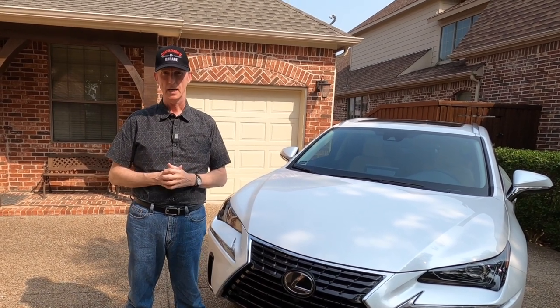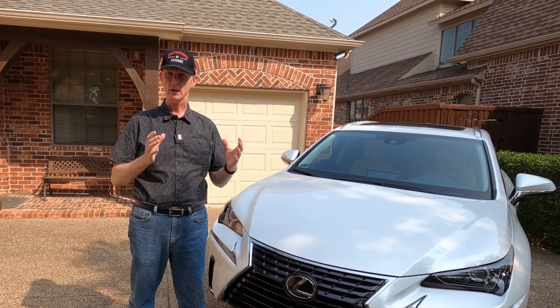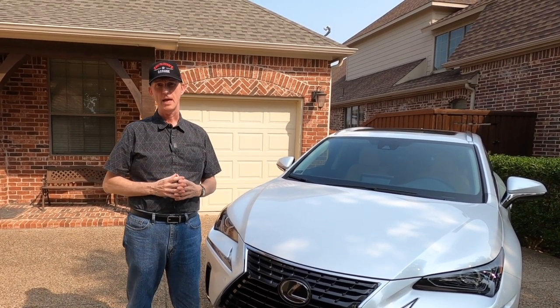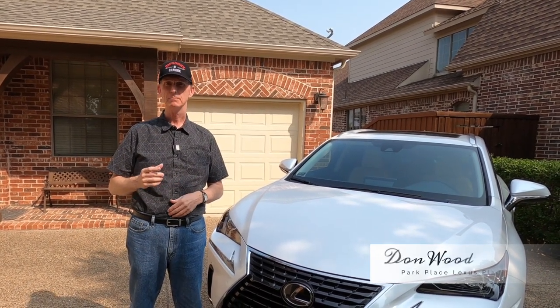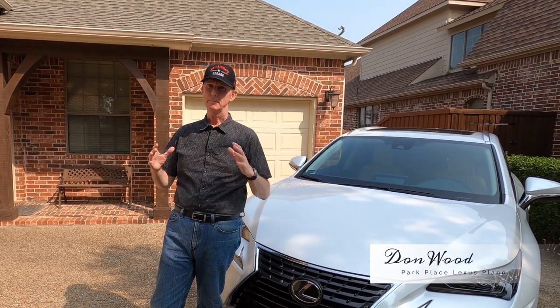I'm kind of a Lexus bigot — I've owned I don't even know how many Lexuses, but every car I've owned since 1994 has been a Lexus, and I've purchased every one of them from the same dealership, from Park Place Lexus, and believe it or not, from the same salesperson.